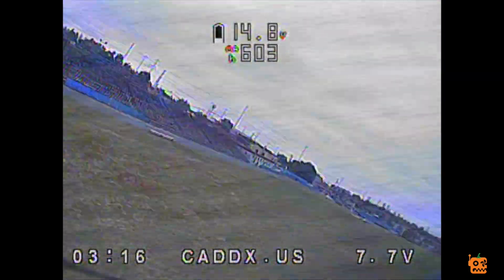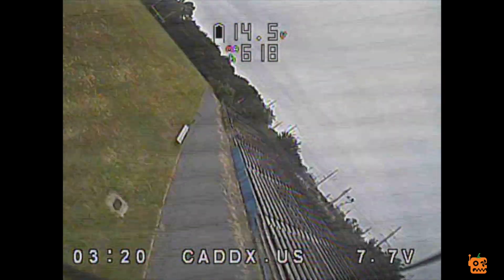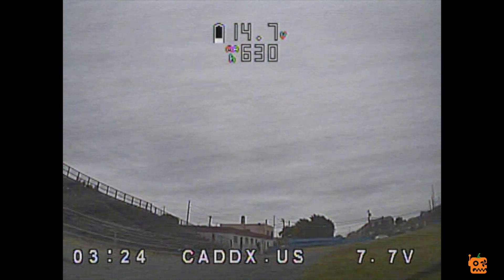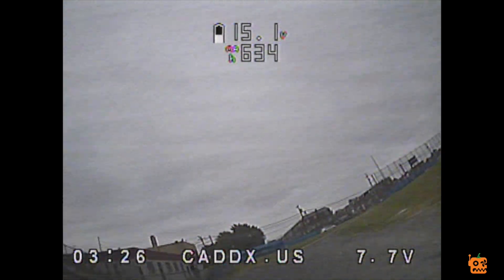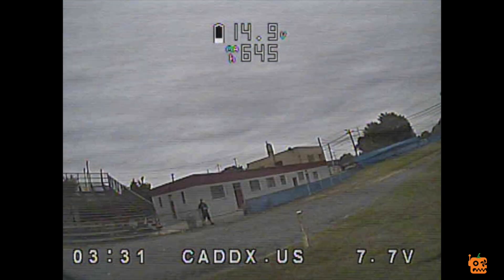Doesn't help my flying, obviously. Alright, I'm taking it in for a landing. Where am I? Don't hit myself. I suck at landing.